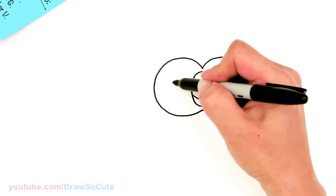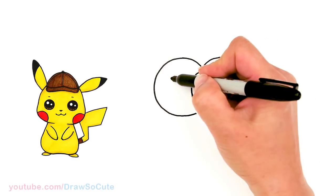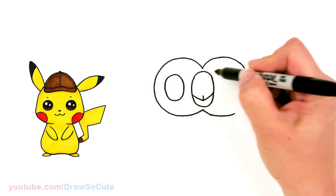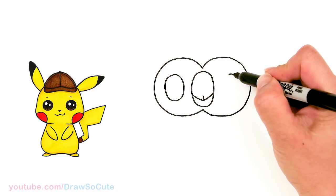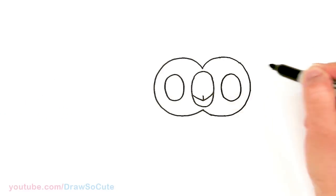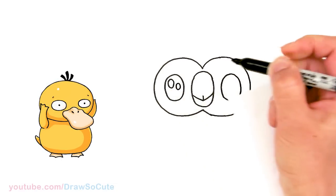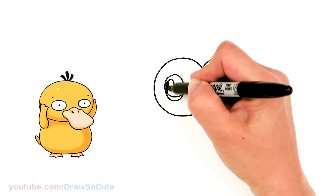From there we're going to come in the center area and draw another oval for the eye — it's going to be smaller than the beak. Just draw another oval, and we're going to do the same thing on this side. And then let's go in and make them Draw So Cute eyes. I'm going to do two ovals inside and a curved line at the bottom and shading the top.